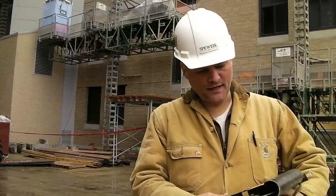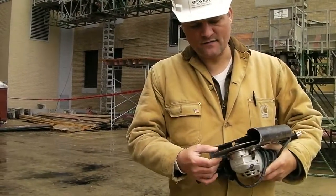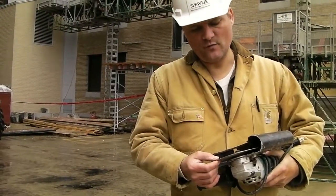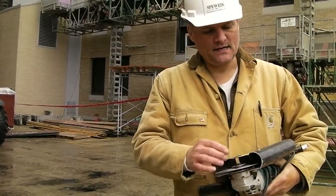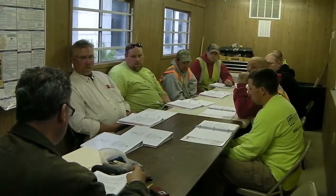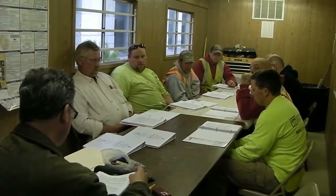Today we're going to be doing the center cut method according to Preservation Brief Number Two. We're using a dust control director apparatus with a very thin mortar joint removal blade — a diamond tile blade. It's going to draw the dust from the unit as we cut the center of the joint. All participants engaged in a discussion of Preservation Brief Number Two: repointing mortar joints in historic masonry buildings, prior to engaging work on the wall.